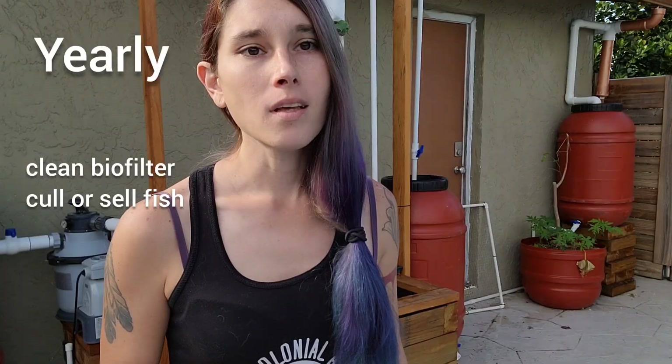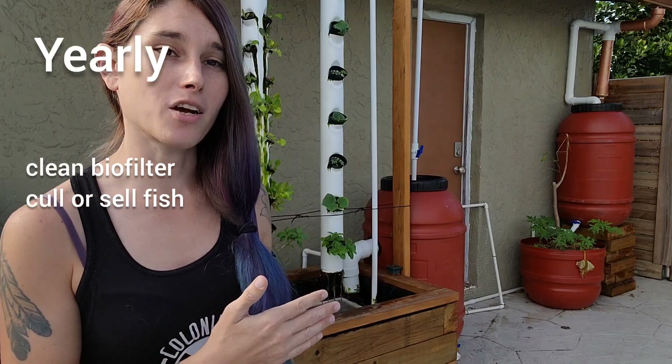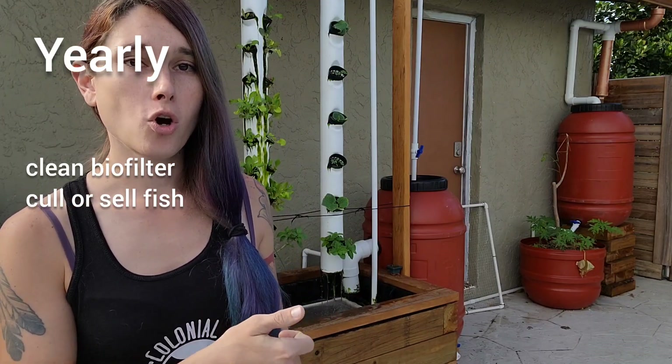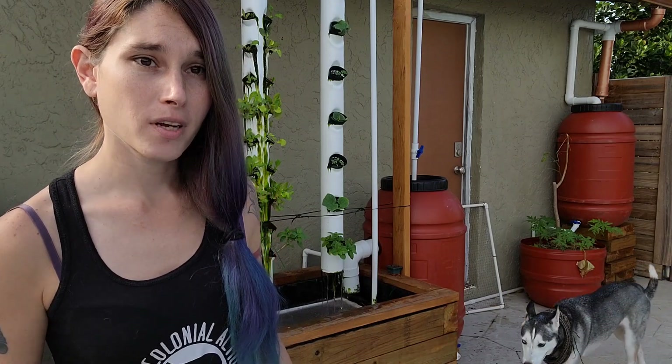The second part of monthly maintenance is fertilizing, which I've already gone over in a previous video. It consists of adding soluble seaweed powder and chelated iron. The last thing I want to go over is yearly maintenance, which consists of two things. The first is cleaning out your biofilter by simply cutting off the flow to your towers, opening the flow to your biofilter completely, and then draining off the water into your garden until it runs semi-clear. Then you cut it back off, open back up your towers, and you'll be good.